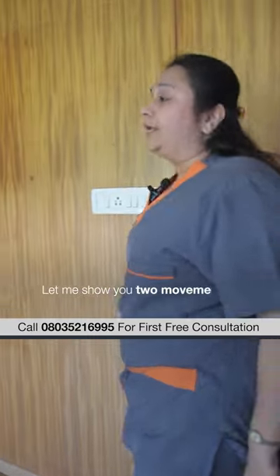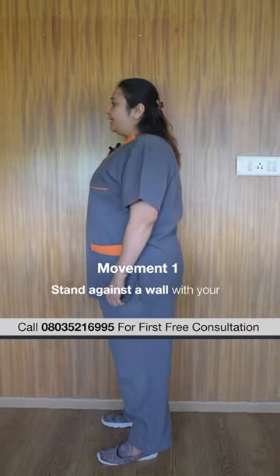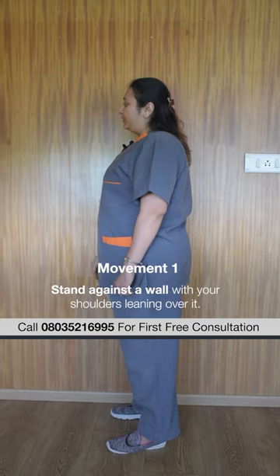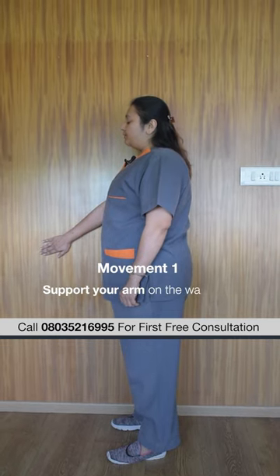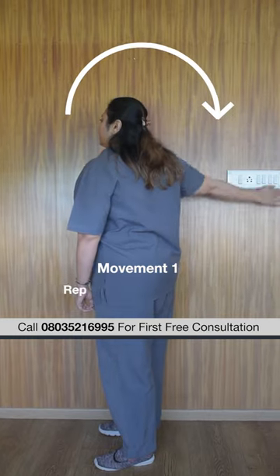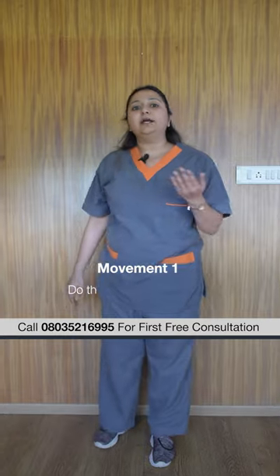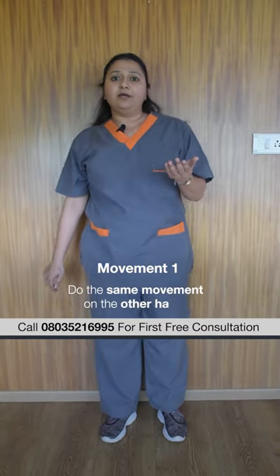Here are two movements to help reduce the hump. The first is to stand against a wall with your shoulder leaning on it. Take support of your arm on the wall and move it in a circular direction. Do the same movement for 5 to 10 repetitions, then repeat with the other arm.